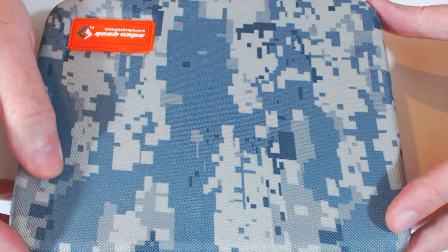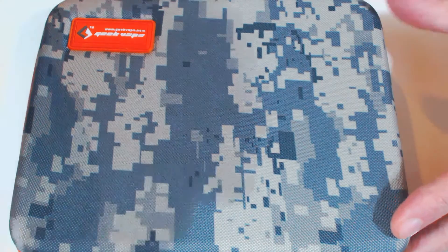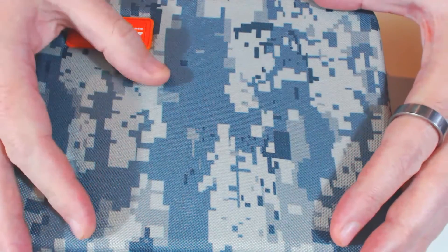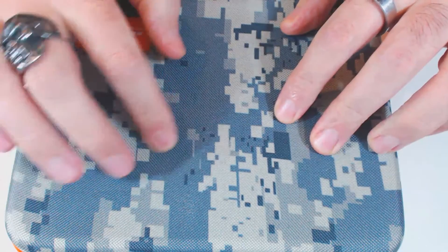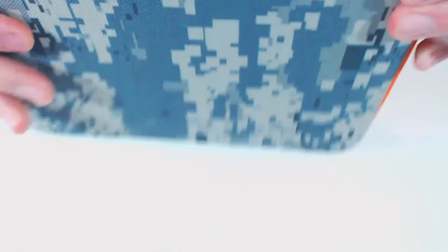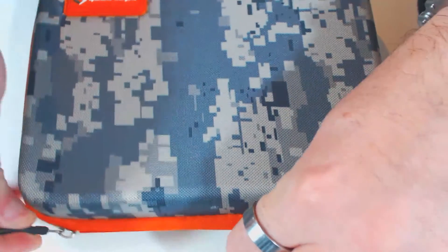Here's the up close of the Geek Vape Master Kit. It's a sort of hard shell case with a digital camo kind of look on it, a rubber Geek Vape name on it, and little tags on the front — the zips. Let me just pop this open.